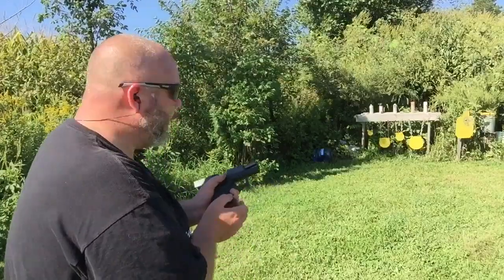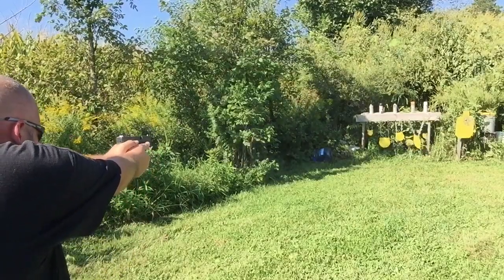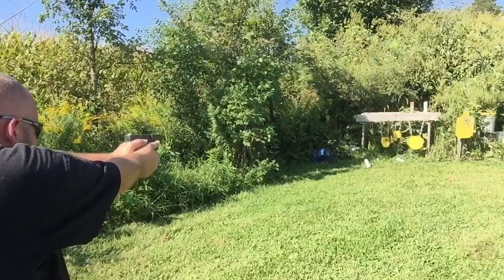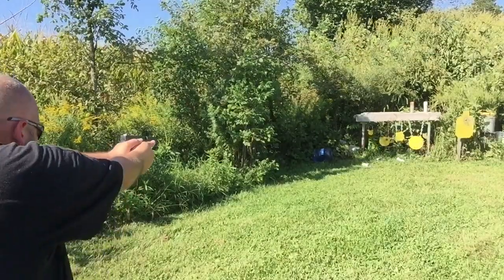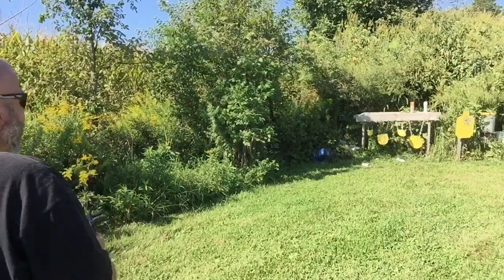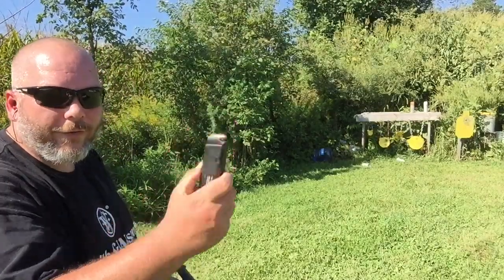We're shooting at the steel plates. All those shot just fine. So now we're going to go ahead and get the 17 rounder out — that's filled with aluminum.